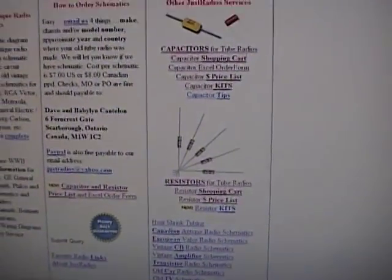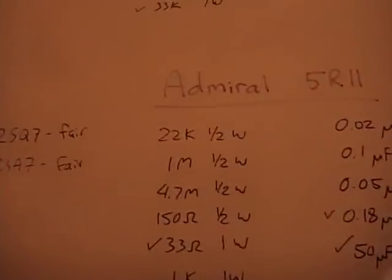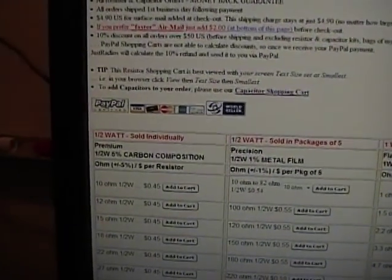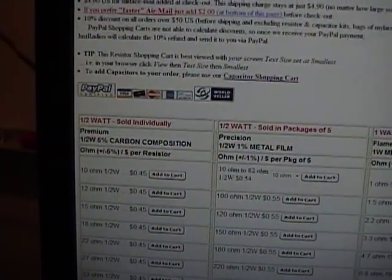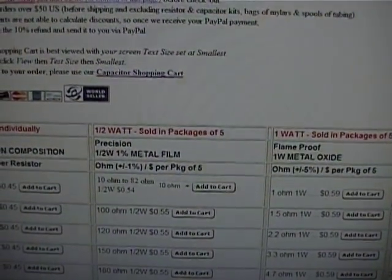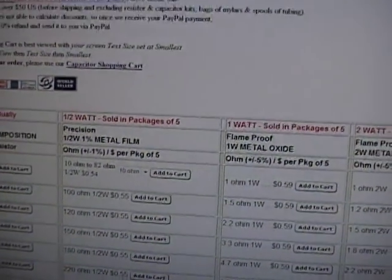They break their site up into two shopping cart areas: resistors and capacitors. Let's look at resistors first. They sell both carbon composition and metal film. The original resistors are all carbon composition — if you want to keep it really authentic you can use those, but they only offer those in half watt, not in the one watt, two watt, or five to ten watt sizes. I'm going to use metal film — it's not what they originally used, but these are more accurate and last a lot longer.